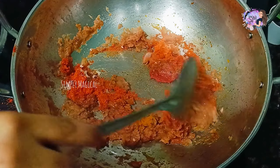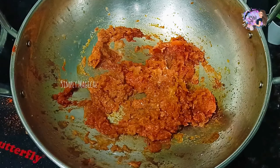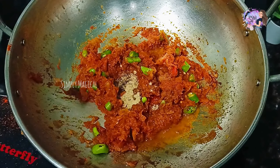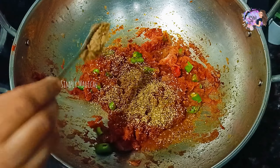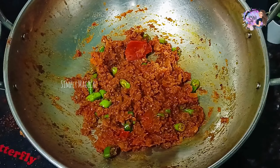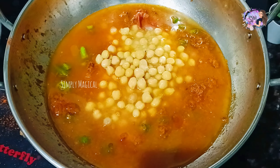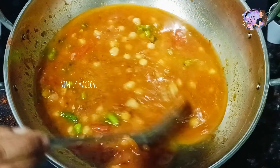Add the wheat in. Add chili pepper, 1 teaspoon of salt, and 1–2 tablespoons of garam masala powder. Add 100 ml water, boil it and grind it in water.